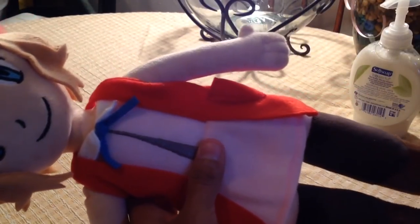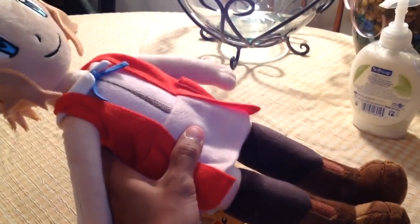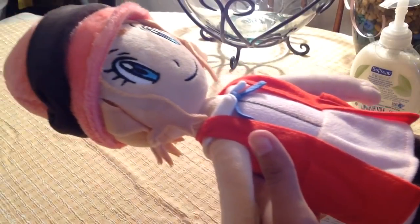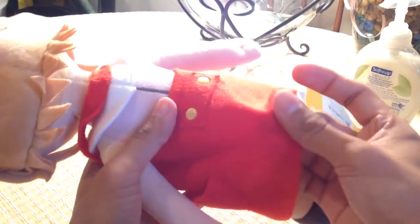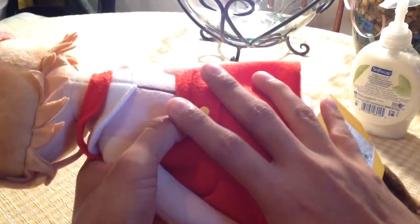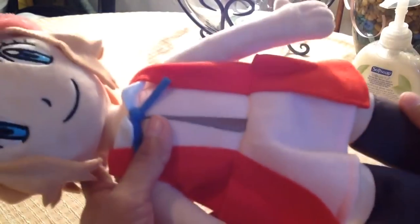Today I'm gonna be reviewing the Serena plushie — the pros and cons and all that. As you can see here, this is how the whole Serena plushie looks. She has the ribbon, her dress, and everything. It's made out of some fabric — not cotton, something more delicate. If you put this in the dryer, cover it up with a blanket or pillowcase first, because if you put it in there uncovered, she's gonna get destroyed.